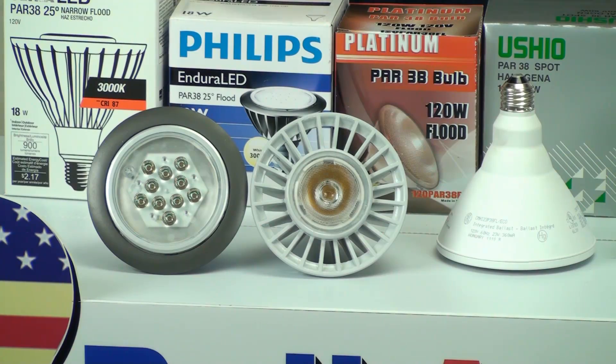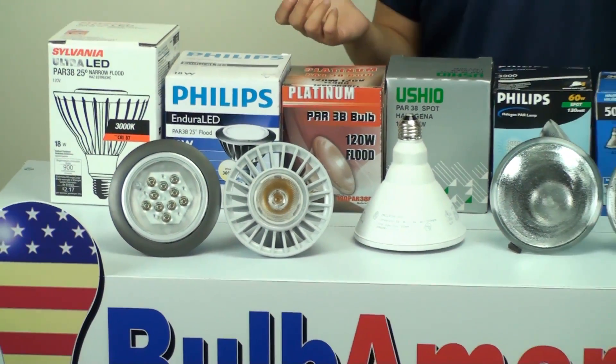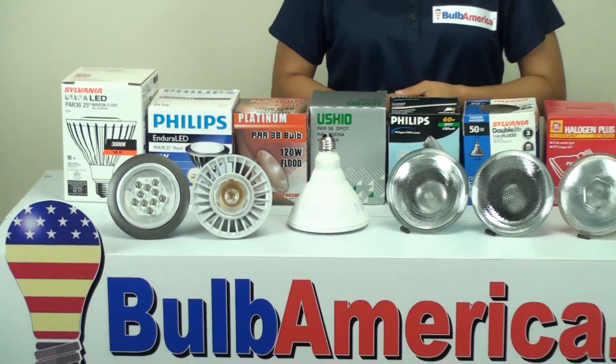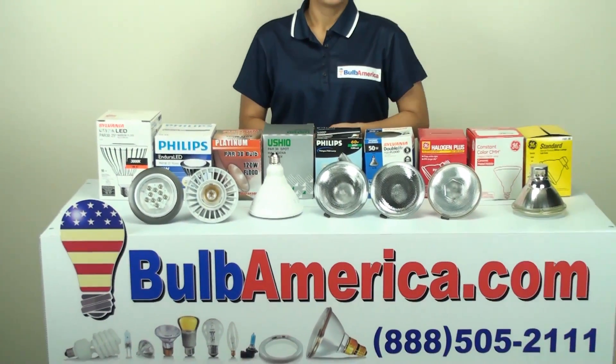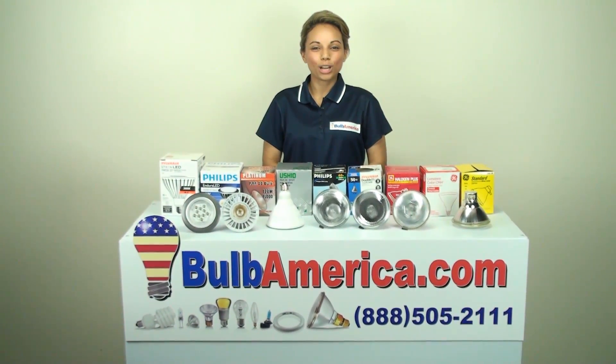Once you've determined the lumens, then you can look at the wide variety of color temperatures. The LED bulbs vary from 2700K all the way to 5600K, whereas the standard halogens are a 2700K. For more information or for any help that you need, please visit us at www.bulbamerica.com or you can call us at 1-888-505-2111. Thanks for watching.